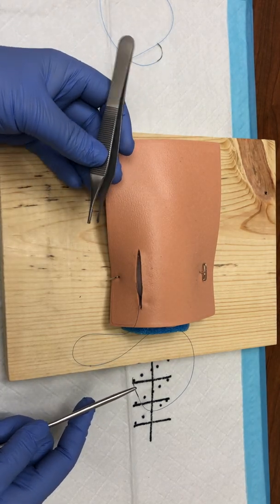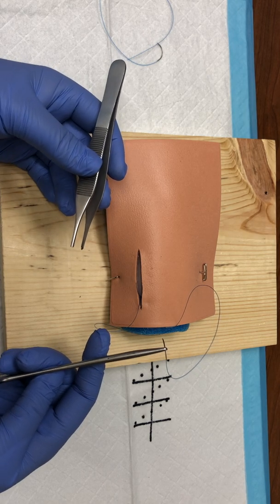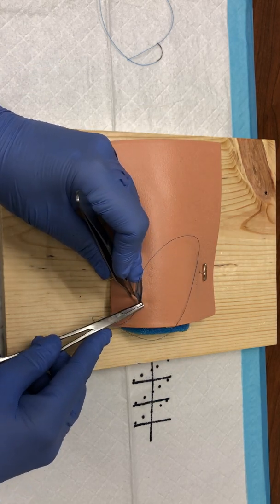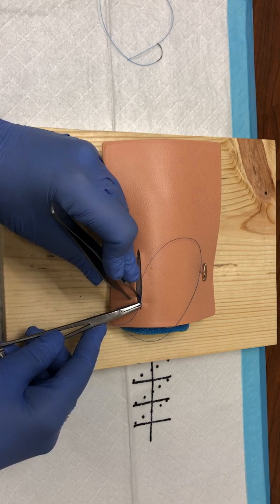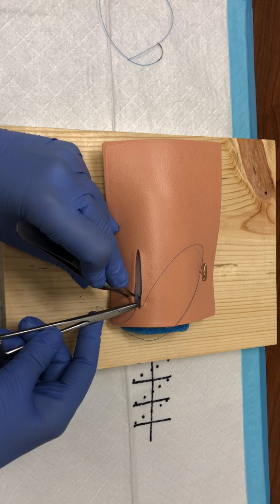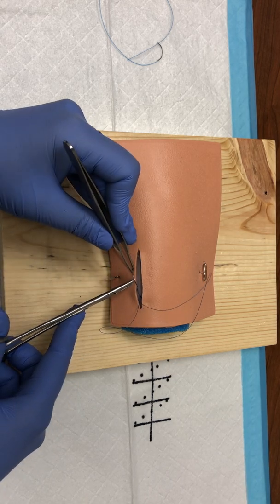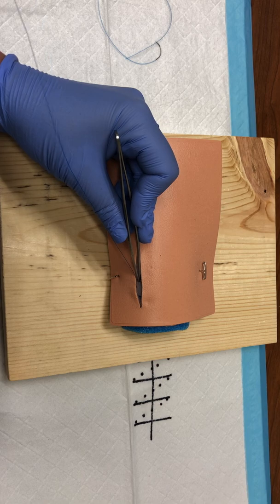As you continue to throw your additional sutures, your needle will always stay placed in your needle driver. Because you sewed initially toward you, the next one needs to be away from you. Go into the wound and use your pickups to walk down the wound to see where your needle is going to exit. You're essentially snaking down the wound itself and pulling in line with the wound, which will tuck that tail down underneath.